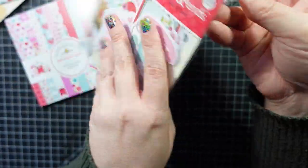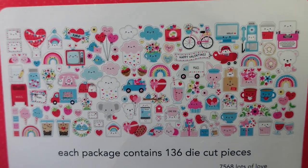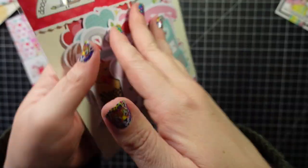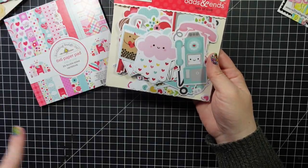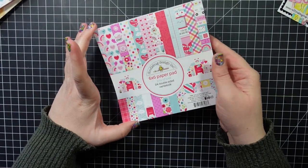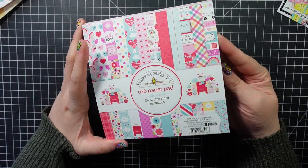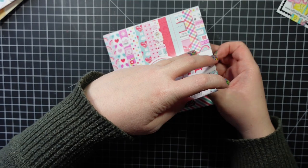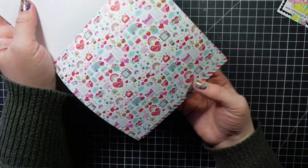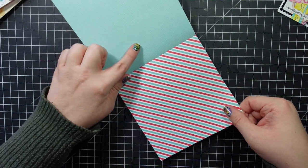My favorite is the Odds and Ends — of course, these are all your ephemera pieces, your little characters, and they're just so cute. You get 136 pieces. When I make my cards, I lay all these out around me and then I just kind of design my cards and go from there. Here's the pattern paper — it's 24 double-sided cardstock. The hardest part is choosing what to use. We'll flip through these really quick — this one says XOXO.